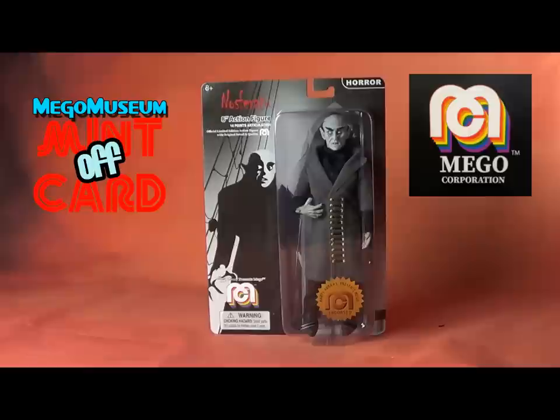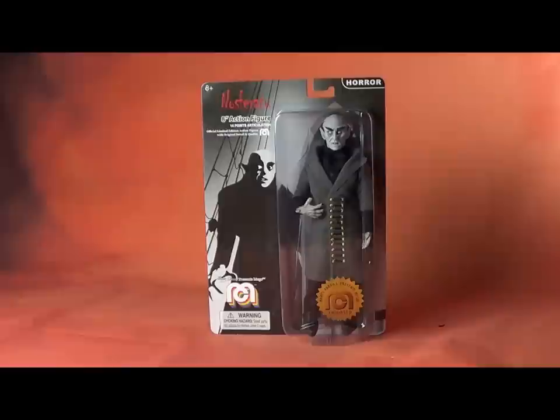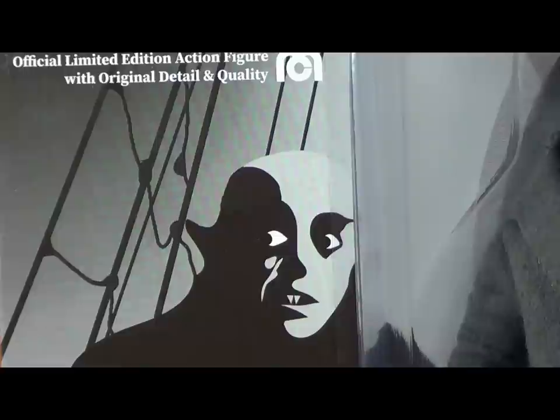Hello, everybody, and welcome to another installment of Mego Museum Mint Off Card. It's been a little while, but we're back mainly because we have an exciting exclusive, and that is the Nosferatu figure from Mego Corp. Full disclosure, Mego did actually generously give this to me, but that shouldn't impact my objectivity too much, because this is probably the number two figure I was looking forward to from this new series.